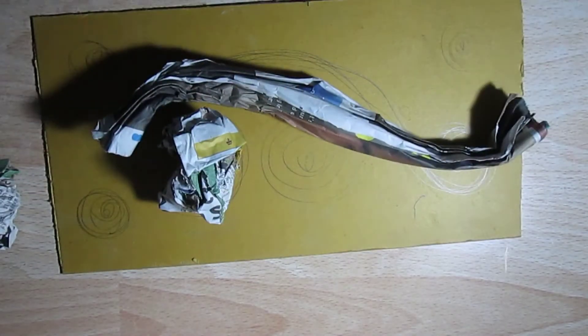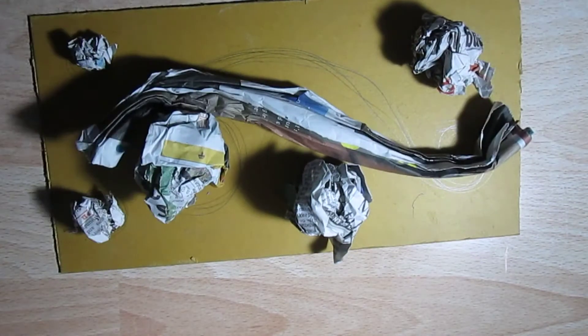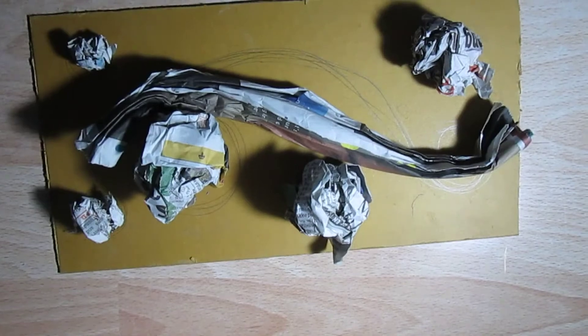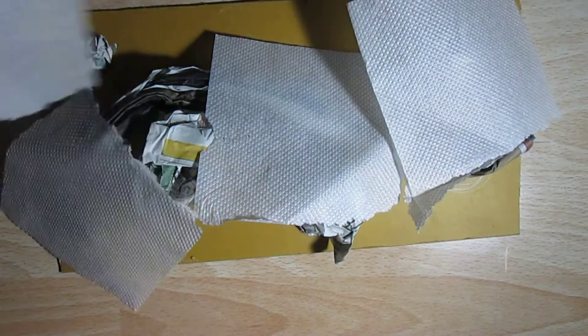The next step will be to roll up and squeeze the paper to get a nice texture. Then, using tape, place the squeezed paper curves and paper balls on the rough sketch which you have made on the cardboard.